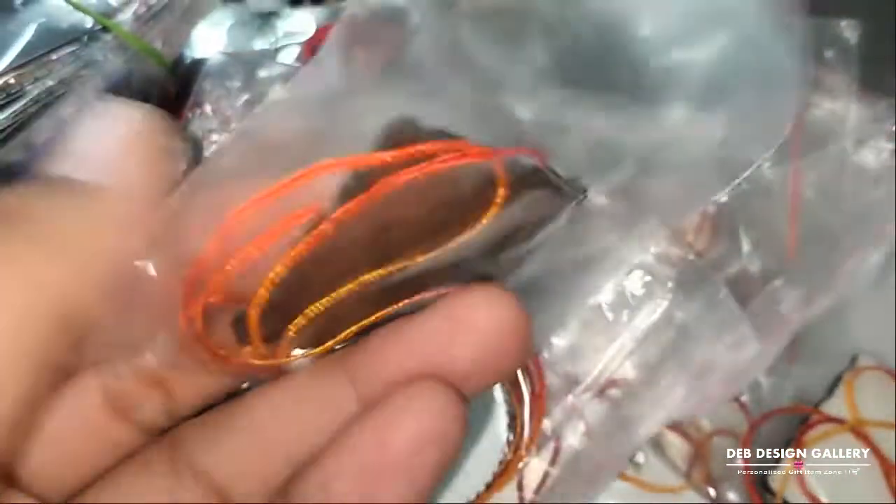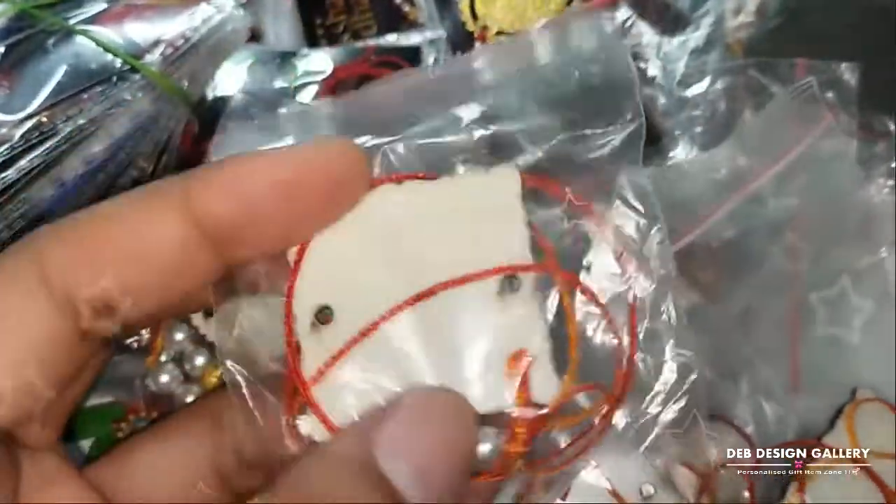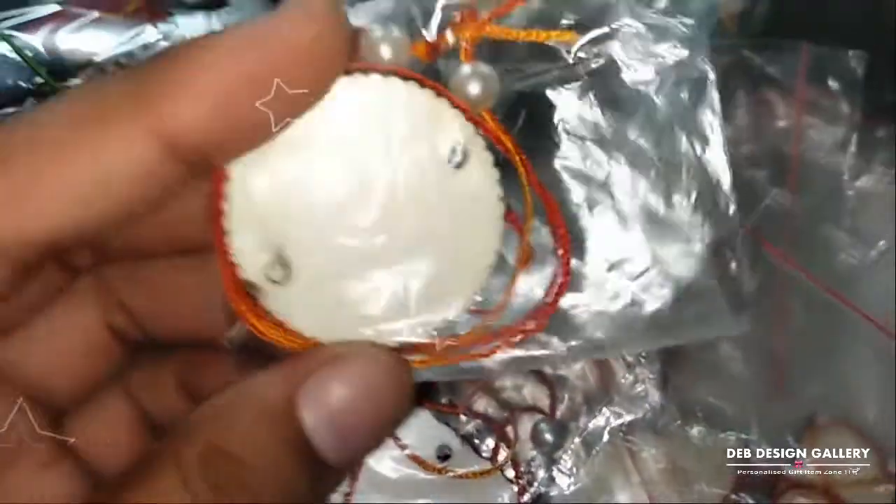MDF Rakhis — wooden. This is only 60 rupees per piece, available in various shapes.